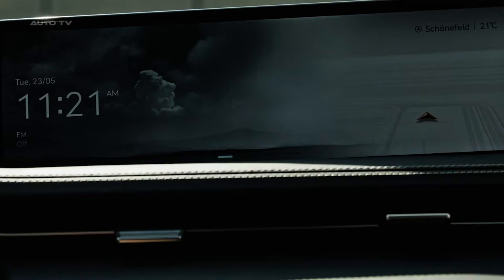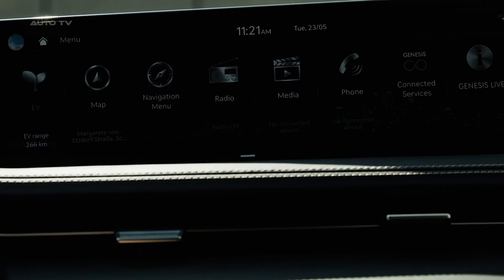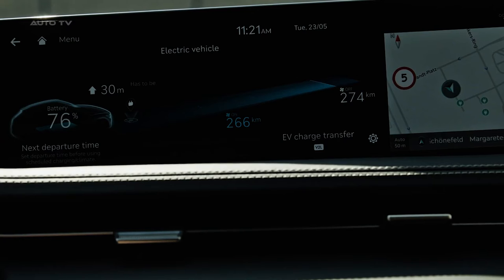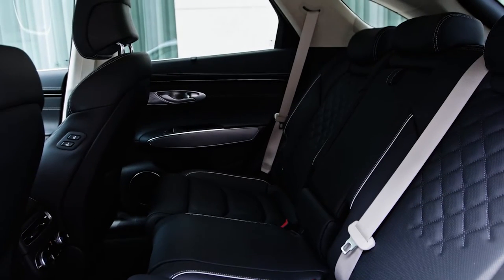This new electric vehicle benefits from a simplified body structure. The rigidity provided by the battery box obviates the need for additional complexity. The suspension has been beefed up to withstand the additional weight of the electric components, ensuring driving dynamics comparable to the gasoline model.